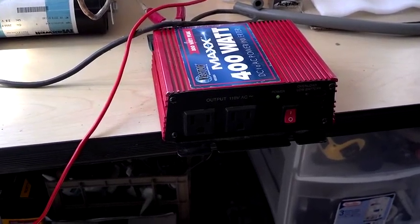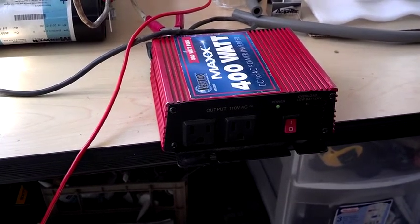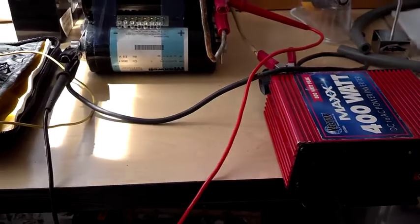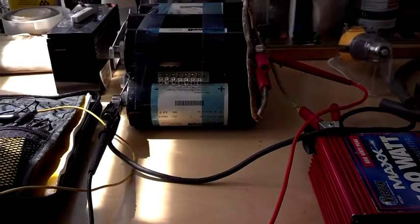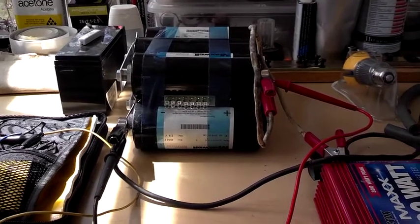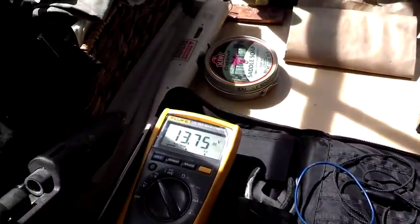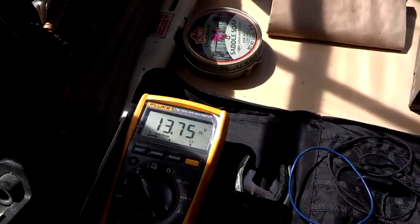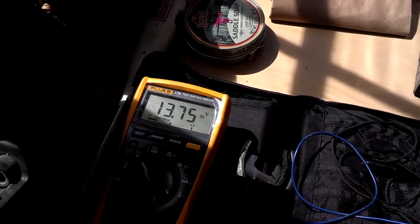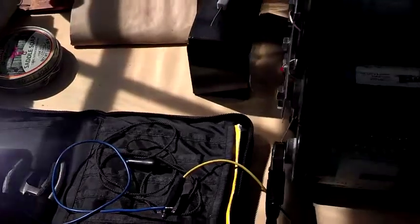Hello everyone. I have a 400 watt, 800 watt peak inverter attached to the ultracapacitor power pack with no load other than simply the fan. We are at 13.75 volts, down from 14.25. Seems to be holding there.